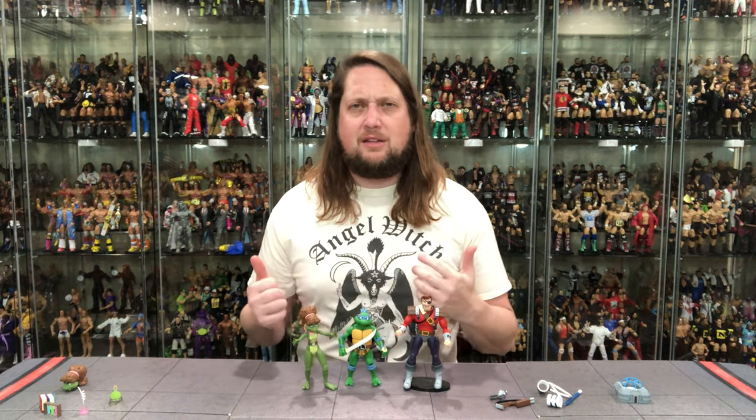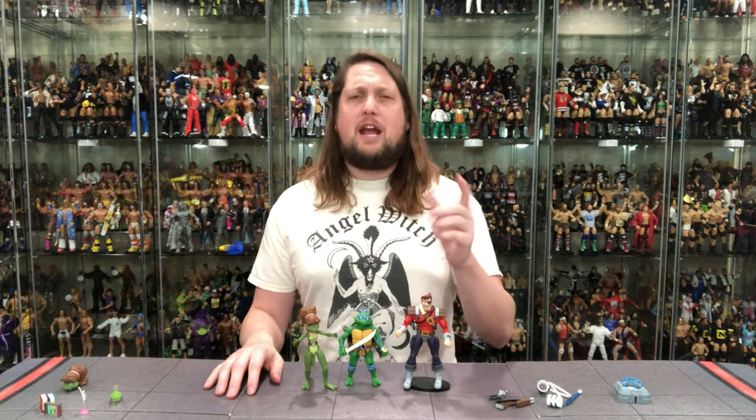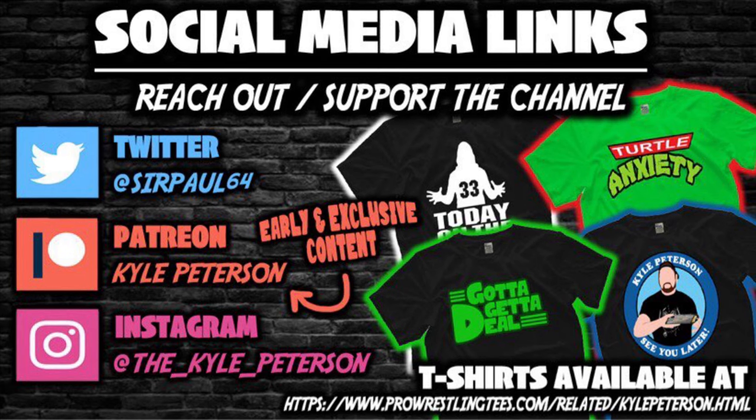Let me know in the comments your thoughts on this two-pack — did you pick it up, did you pass on it? If you made it this far, you might as well like the video. Subscribe to the channel — we got videos every single day, so make sure you turn on the notification bell. Check out the Patreon for early access to videos, bonus content, Q&As, and giveaways. You can also support the channel over at ProWrestlingTees.com, search Kyle Peterson. And on social media: SirPaul64 on Twitter, and the underscore Kyle underscore Peterson on Instagram. For Mona Lisa and Dirk Savage, I'm Kyle — see you guys all real soon.